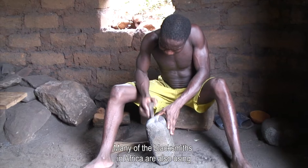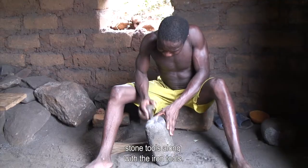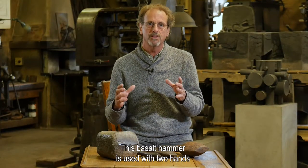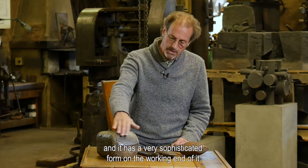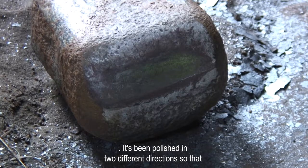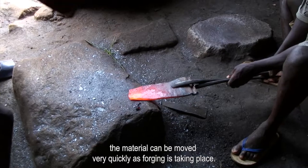Many of the blacksmiths in Africa are also using stone tools along with iron tools. This basalt hammer is used with two hands and it has a very sophisticated form on the working end of it. It's been polished in two different directions so that the material can be moved very quickly as forging is taking place.